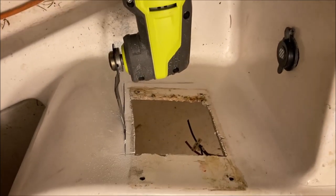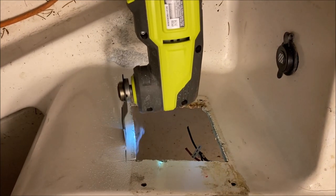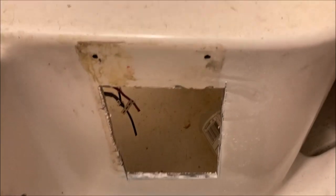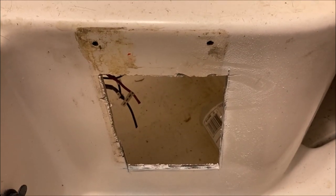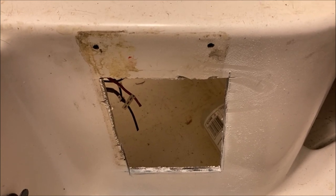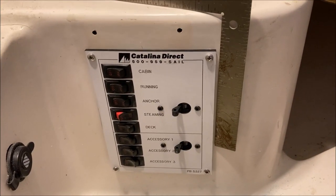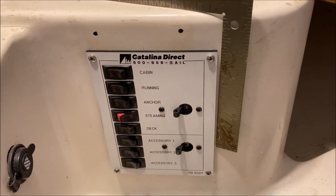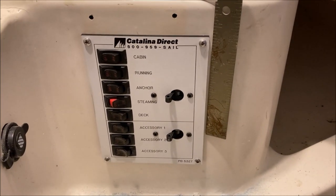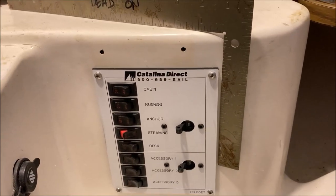For a plunge cut, this vibrating saw beats the heck out of a jigsaw every time. Got a nice neat hole. I need to reposition the switch, drill holes for the screws, fill the old holes, and clean up the mess a previous owner left with glue or caulking. The hole wasn't square, so I brought out a small framing square, drew a line, and cleaned it up with the vibrating saw — now it sits in there nicely.